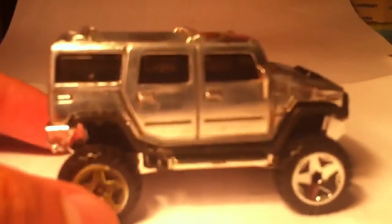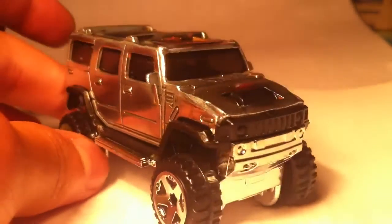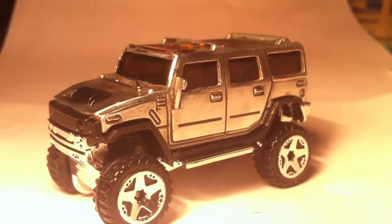I'll give you one last look. And there you go, guys. Thanks for watching. Have a great day and I hope you enjoyed my custom. Bye.